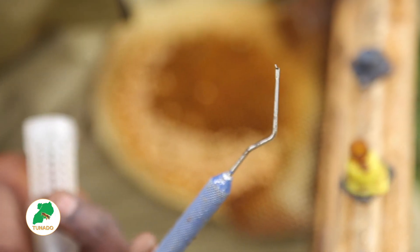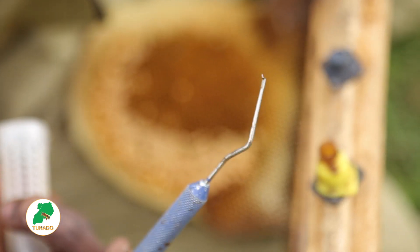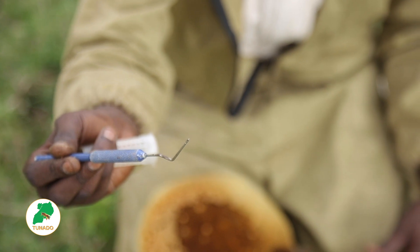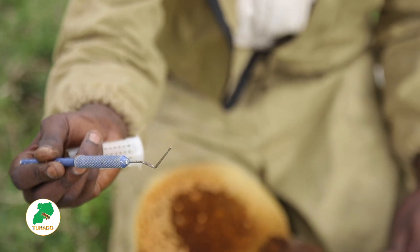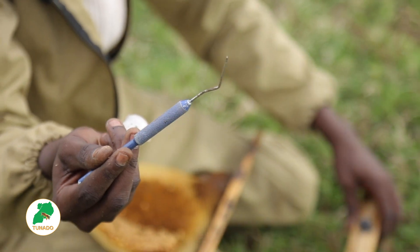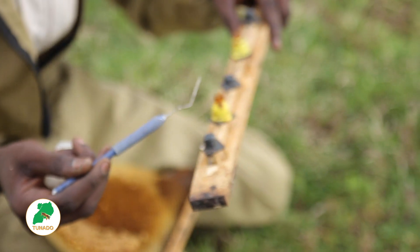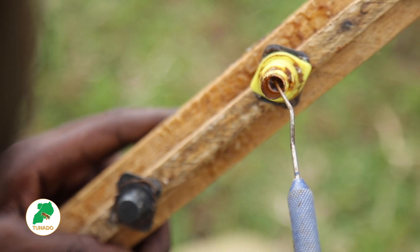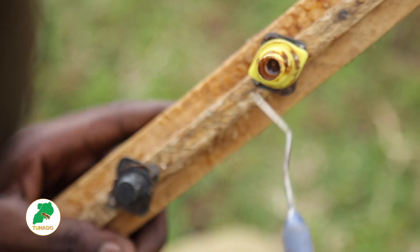The egg is here. It is at an angle of 90 degrees straight — it means it is alive and I have not broken it. Now this egg I'm going to put inside. You should not make it straight like this; you should make it at an angle of 30 degrees when you put it in.